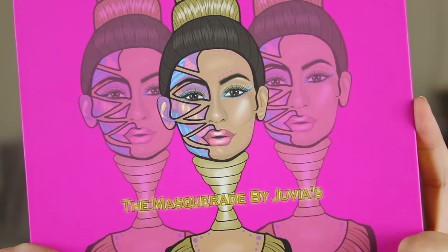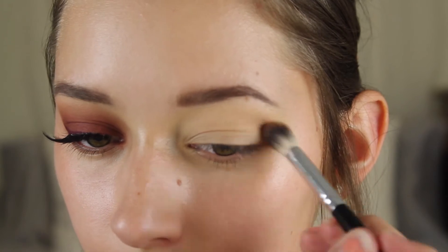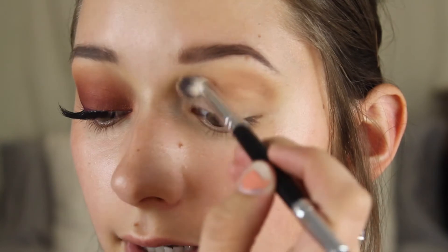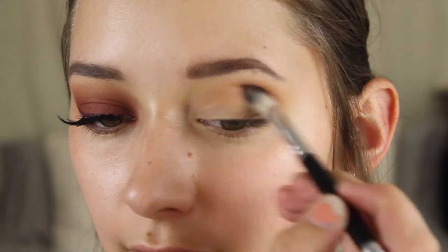Now for this look I'm going to be using my Juvia's Place Masquerade palette and my first shade that I'm going to be using is Burkina, which is just this nice brown right here, and I'm going to be using that in the transition shade. I'm just going to take it on a fluffy brush and run that all through my transition area and crease. Make sure you really bring it into that inner corner because with a look like this we want to make sure that everything gets blended out seamlessly.